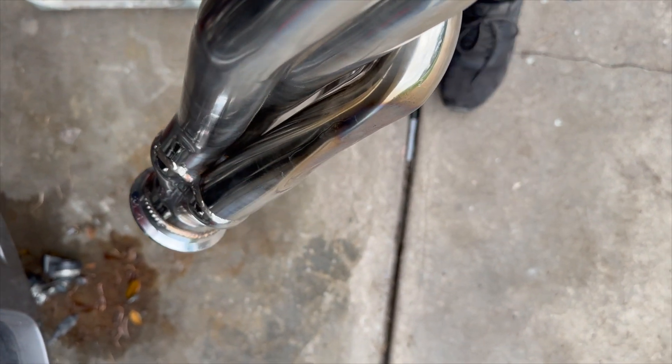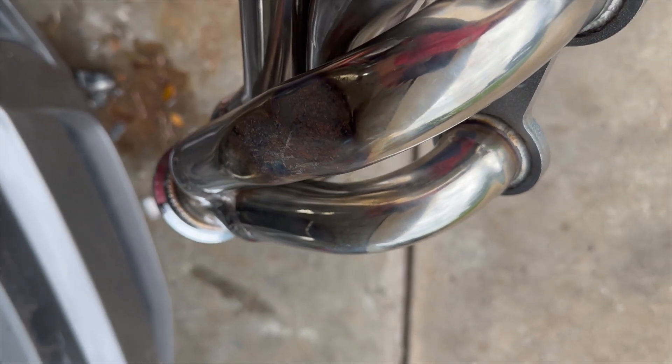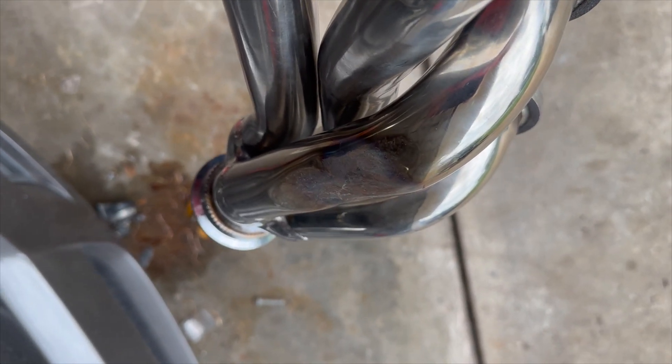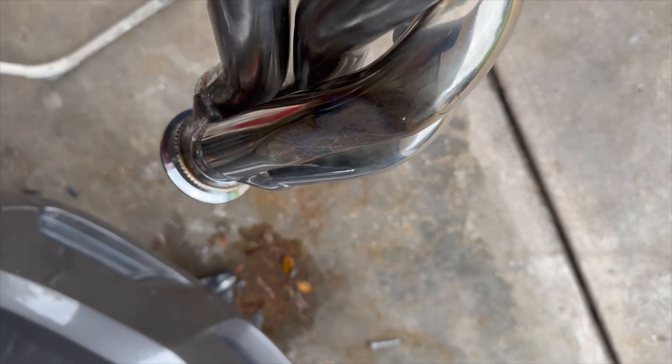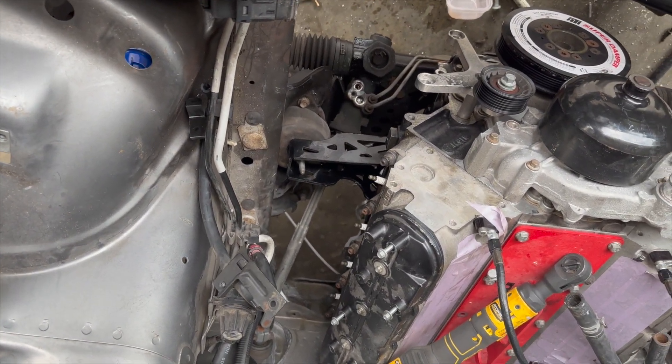So that's how much I had to beat the header — I heated it up and just took a three-pound sledge and went to work. I also had to hammer in the tunnel, the trans tunnel, and a little bit on the firewall. Let me show you how it fits now.